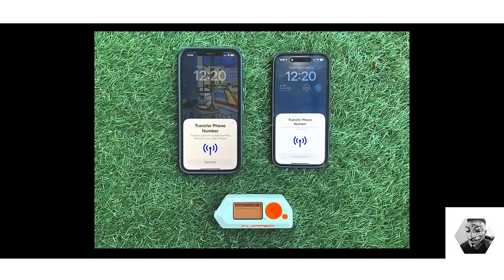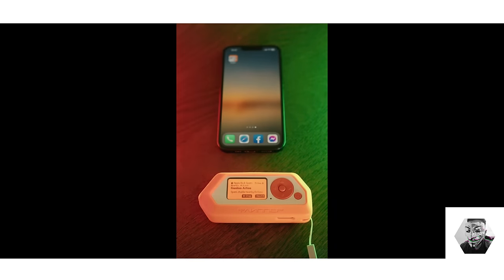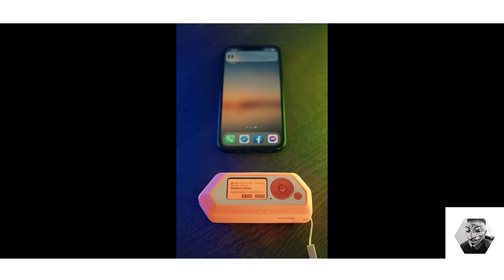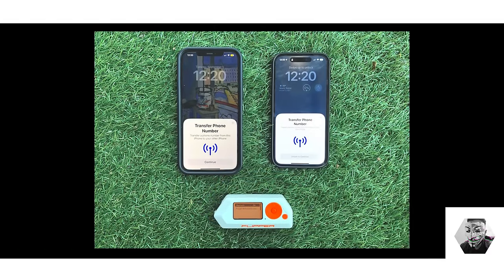A practical application of understanding BLE emulation was the iBeacon, a technology primarily used by Apple. iBeacon utilizes BLE for proximity-based services, enabling devices to perform certain actions when in physical proximity of an iBeacon — ranging from location-based advertisements to automated check-ins. This kind of exploration not only highlights the capability of BLE in creating proximity-based interactions but also sheds light on potential vulnerabilities in BLE implementation. The iOS BLE crash application was an oversight from Apple's perspective and was unpatched for some time.